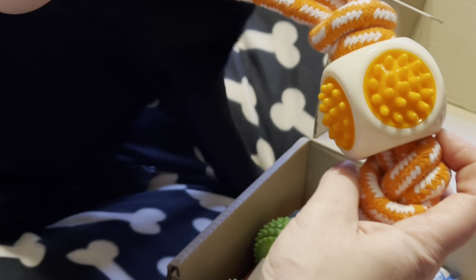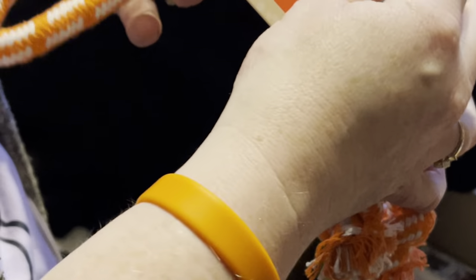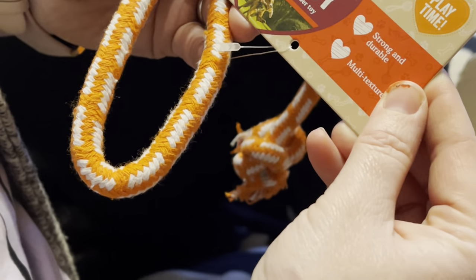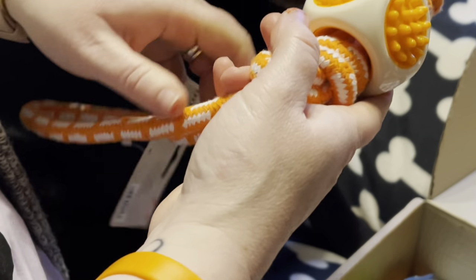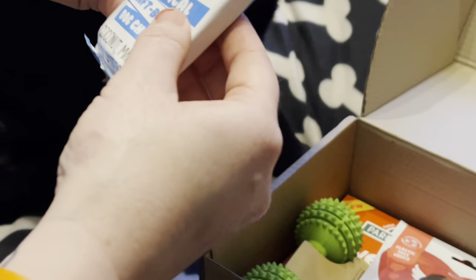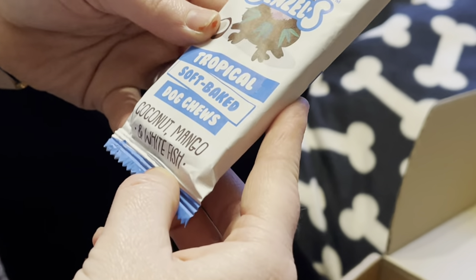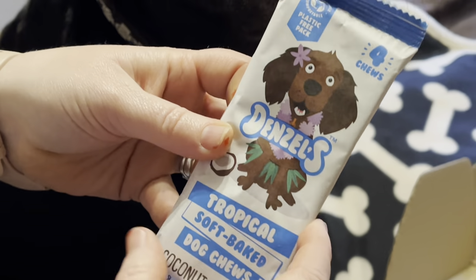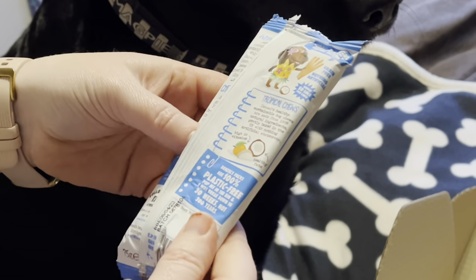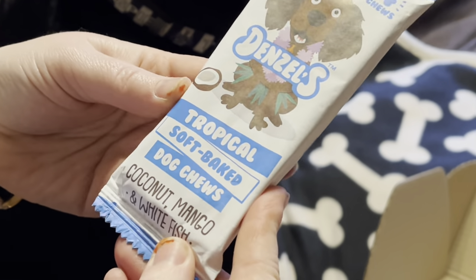What else have we got? We've got a rope ball — the brand on the rope ball is Rosewood. Good quality. What are the treats we've got this time? Tropical soft baked dog chews — coconut, mango and white fish. Sounds nice. And it's 100% plastic free — that's good.